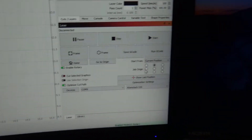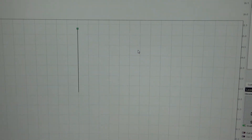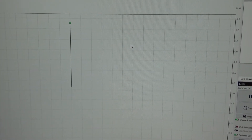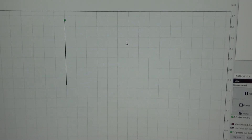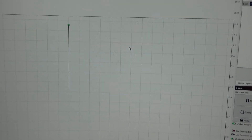I've got the rotary enabled. I've got my job origin set at the top, as you can see by the little green dot right here. So what that should do is whenever I send this file to the rotary, it's going to make one revolution. And by the time it gets all the way around, we'll see if it actually cut all the way through it.